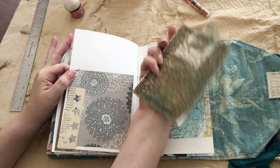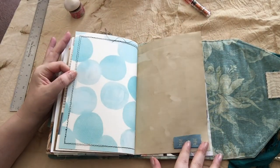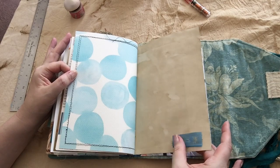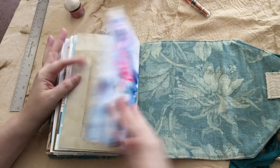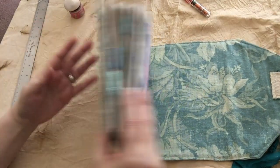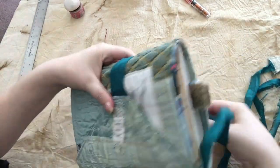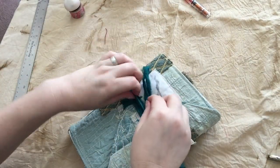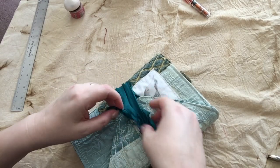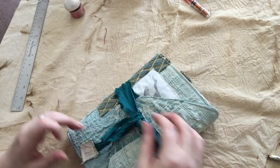Here's a postcard. It's been backed with fabric, so you can use it as a tag. More of that great sari silk. And when you get to the end, you just roll it back up, wrap the tie around it a few times, and tuck it under and pull this through, and you are good to go.